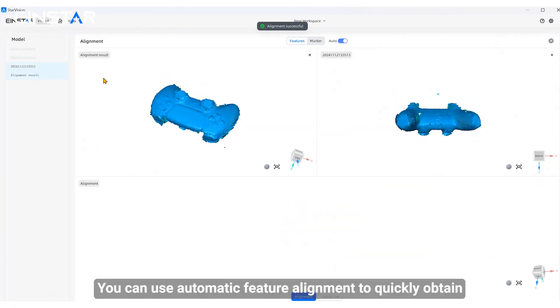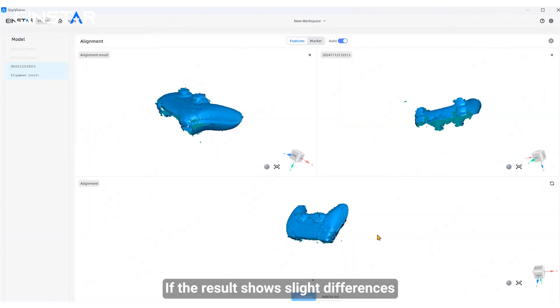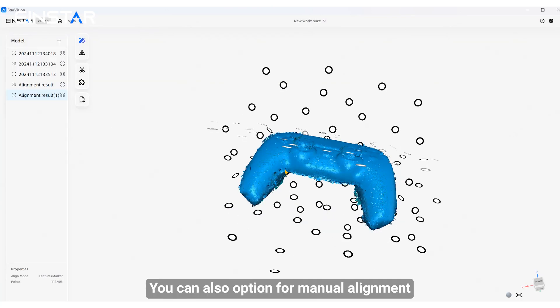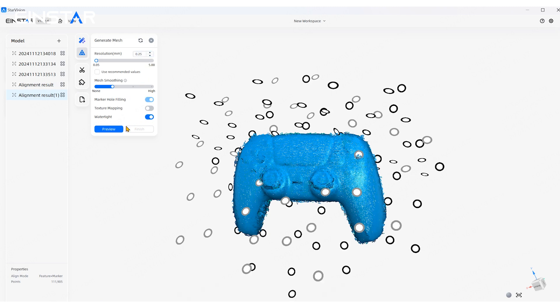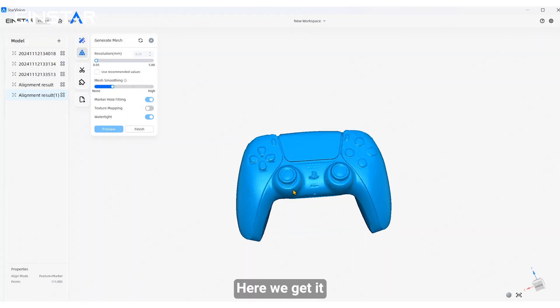You can use the automatic feature alignment to quickly obtain the desired data. If the results show slight differences, you can also opt for manual alignment. After all the work is done, you can match the data with a suitable resolution. Here, we get the final result.